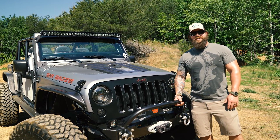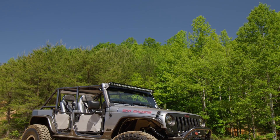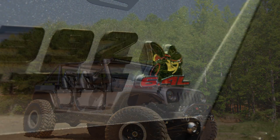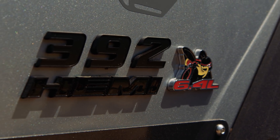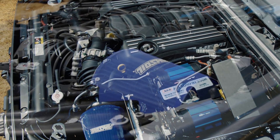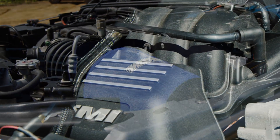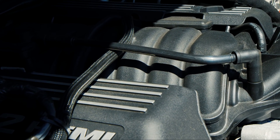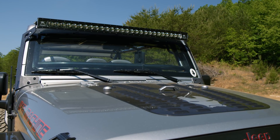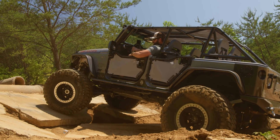I'm Jake Odom from Greenville, South Carolina. This is my 2016 JKU, affectionately called the War Machine. We knew we were going to go kind of big with it. Probably the highlight of the whole build is the 392 cubic inch Hemi engine — it's a Mopar crate engine, 500 horsepower out of the box. We used the Dakota Customs install kit with stainless full-length headers and reprogrammed the factory transmission to work with the extra horsepower and the new engine.